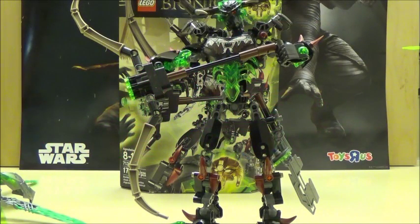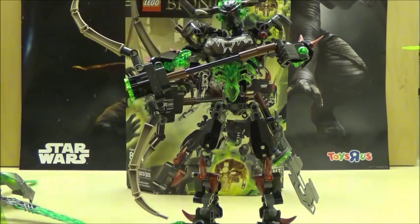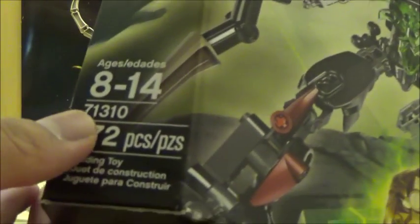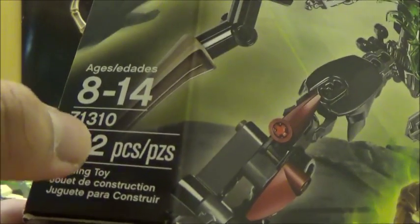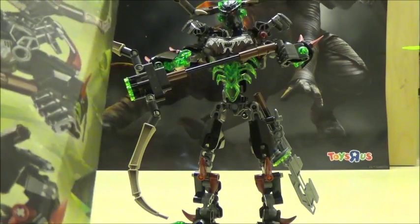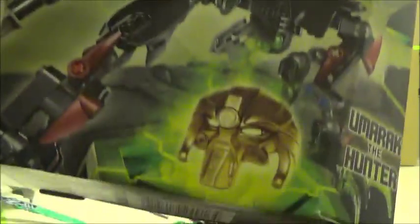Now we move on to the final figure in the 2016 Battle Creek. This time we're going to take a look at Umarak the Hunter. Umarak the Hunter is actually the largest set in the Wave. I made a mistake by saying that Kopaka was, but in reality, he's set 71310 and he's actually at 172 pieces, making it just one more piece compared to Kopaka. So actually Umarak is the largest set of the 2016 Wave up to this point.